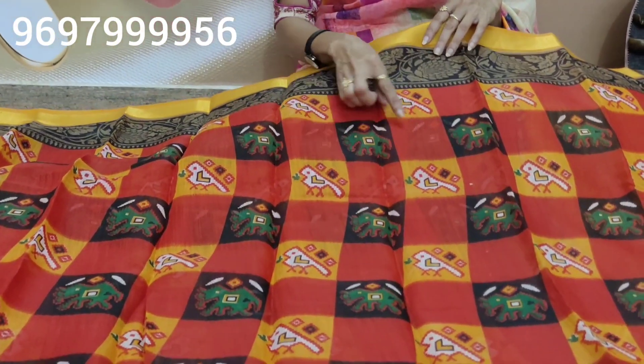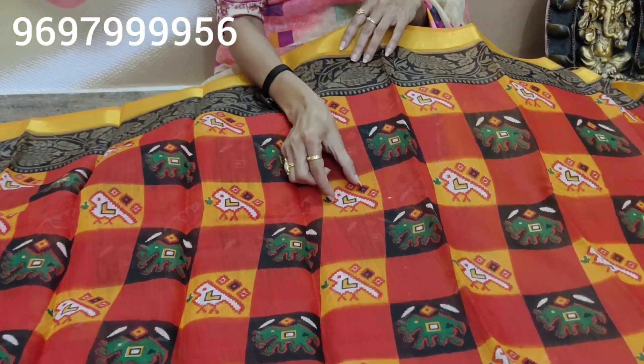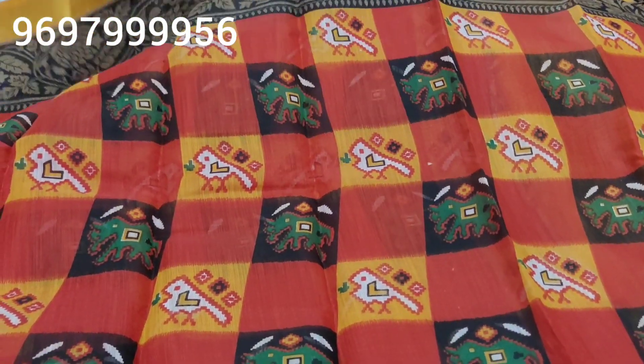The middle part is the red color and black color combination boxes. The model is yellow color. The green color, the white color, the animal, the bird design.